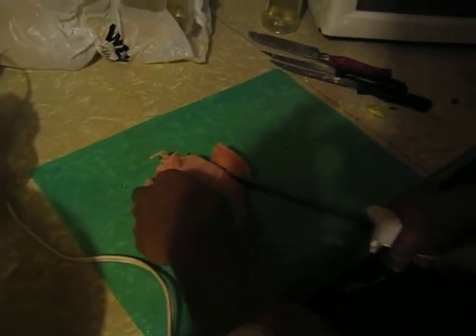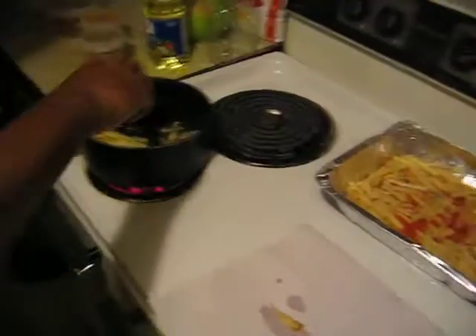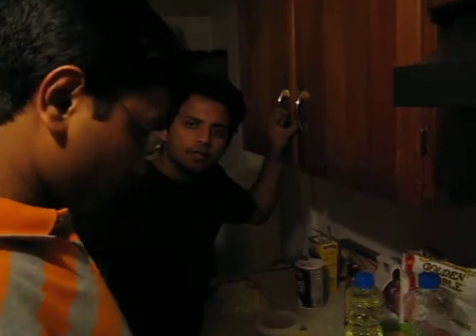I put on the chicken pieces. And today's our dish is chicken manchurian, am I right? Yes. It's there in the refrigerator. We will require two tablespoons of ginger garlic paste.